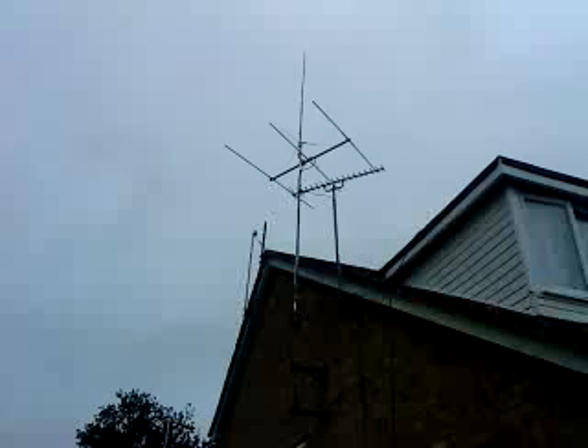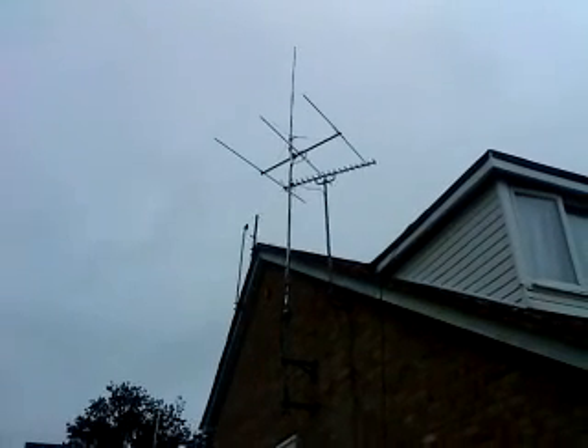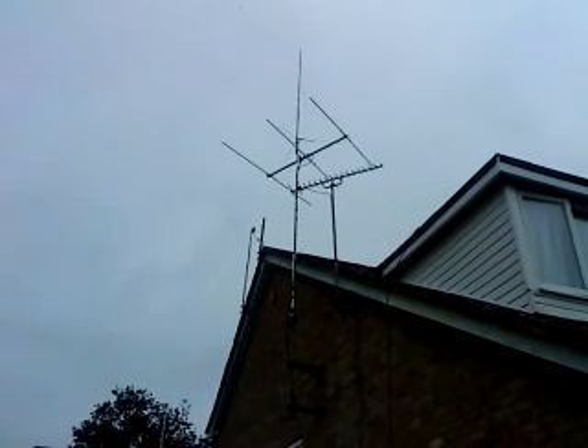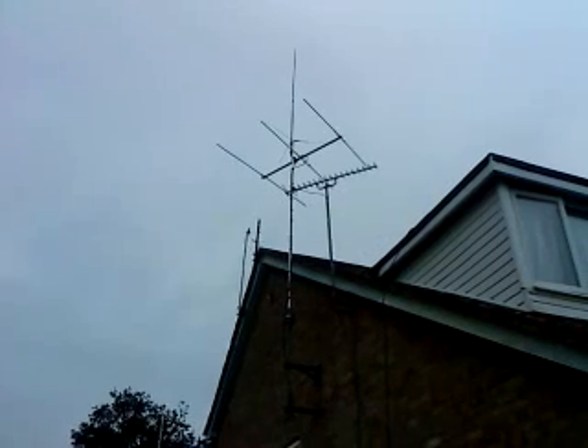There's a 4m antenna and the operator of this equipment runs an FT847 on 4 with a preamp and an AKD 4001.